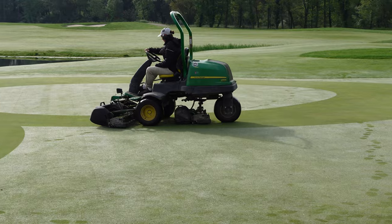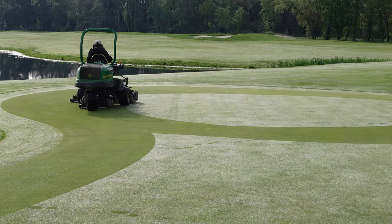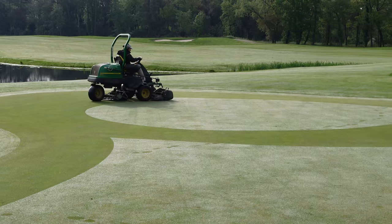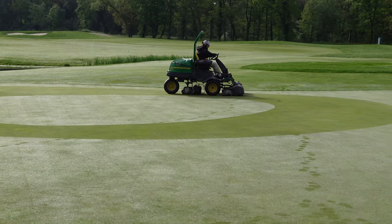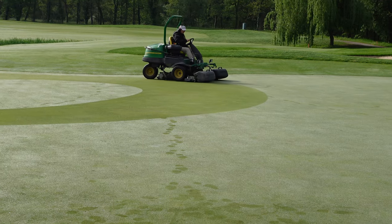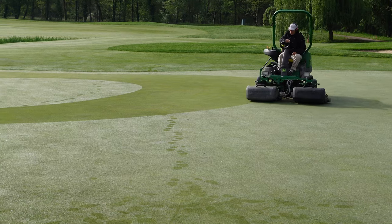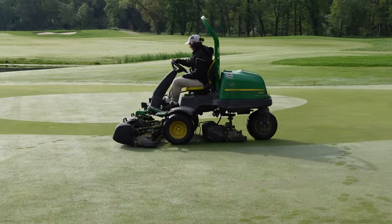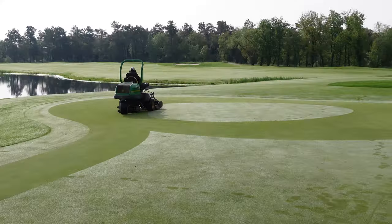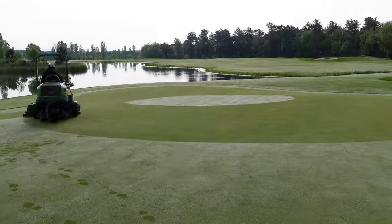I'll just let you watch as the operator here, Gemma, mows very well — she also worked as a volunteer at the recent Ryder Cup in Italy. I think it's just a thing of beauty to watch this circle mow. Here it's speeded up — this is 10x speed.